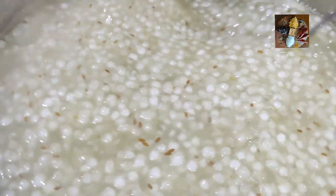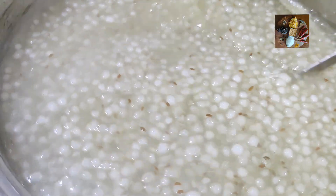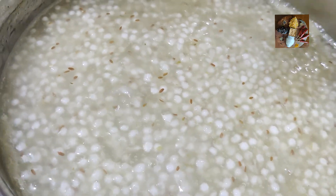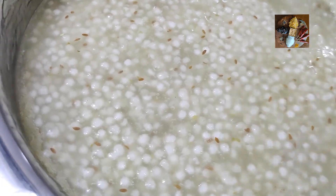Now it is ready. It will become more thick by the morning. We will just switch off the stove and close the lid. Leave it as it is. In the morning, I will show the next procedure.